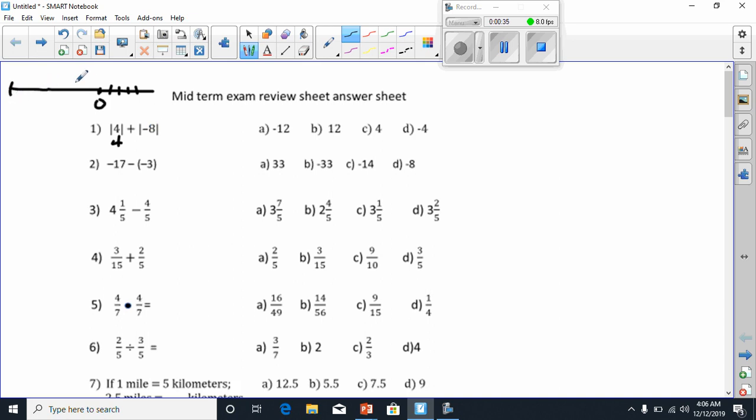But it's still going to be 1, 2, 3, 4, 5, 6, 7, 8 — it's still going to take 8 steps to get away from 0. So now we've got 4 plus 8, and 4 plus 8 is 12.